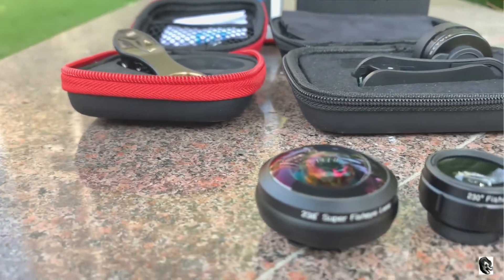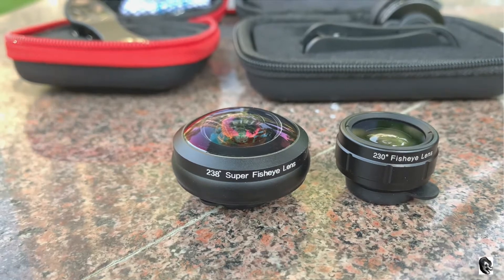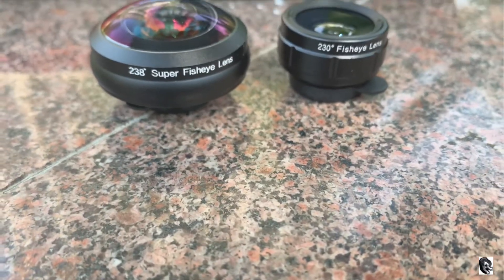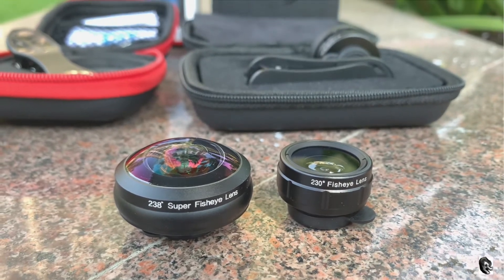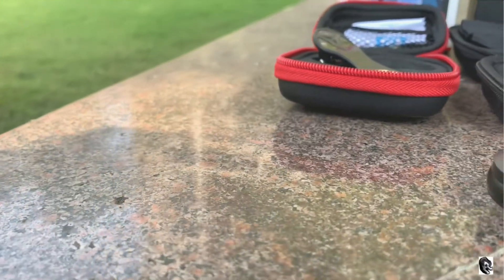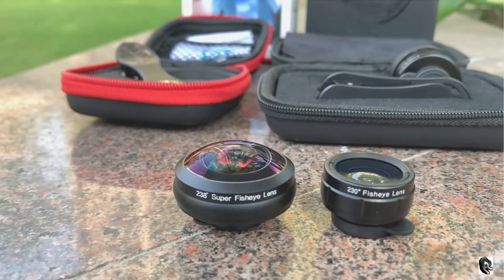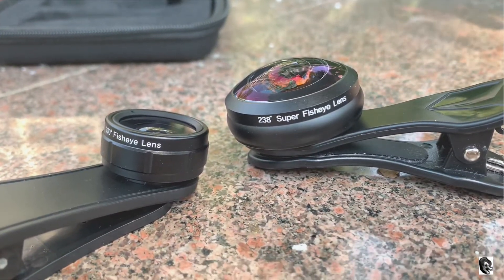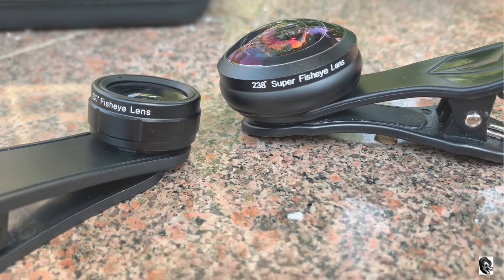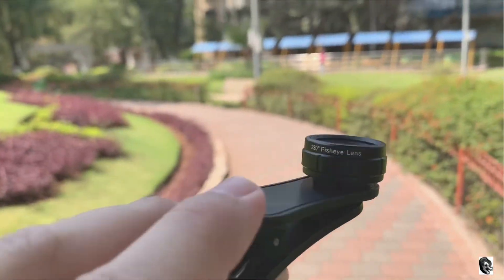Hello everyone, welcome to my channel. In this video I will be doing a comparison between two fisheye lenses. The first lens is the 238-degree super fisheye lens from the Apexel brand. The second lens is the 230-degree fisheye lens from the Skywick Signi 3-in-1 lens kit. Talking about build quality, both are made up of metal and the lens quality is also made up of high-grade glass.